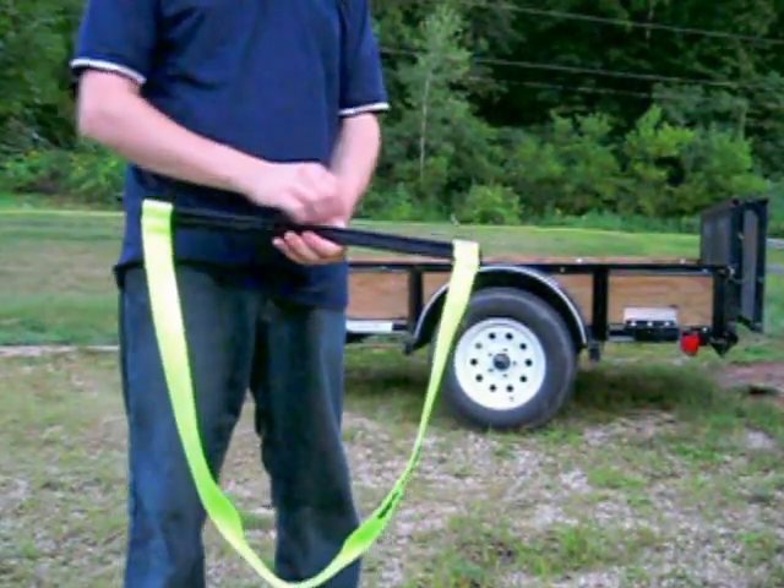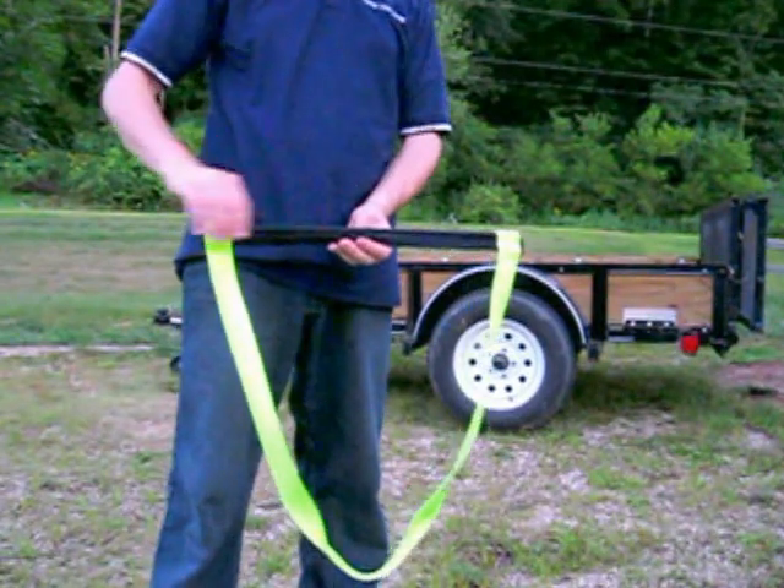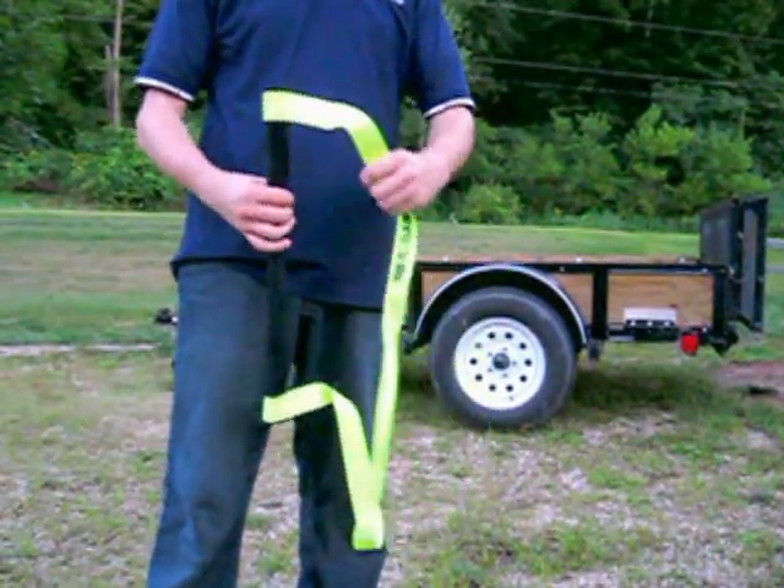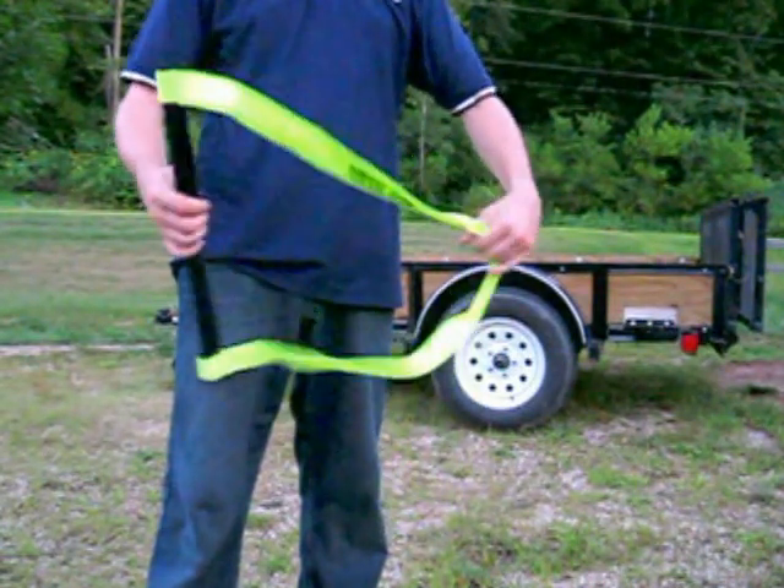Tool bag grade canvas wraps a 20-inch steel bar, powder coated for protection from the elements, while the heavy-duty one and a half inch nylon handle provides the strength to wrap around a whole load of tools.